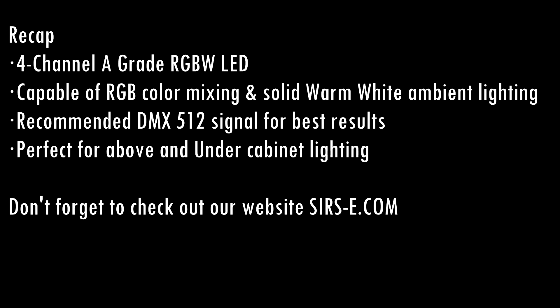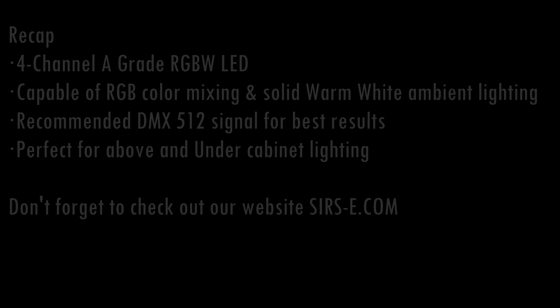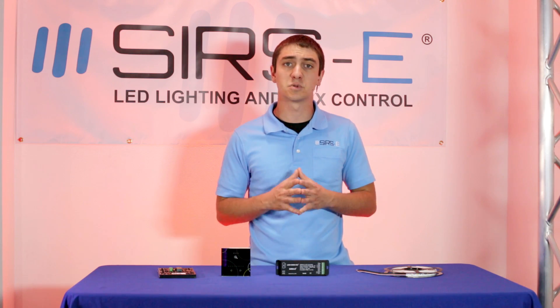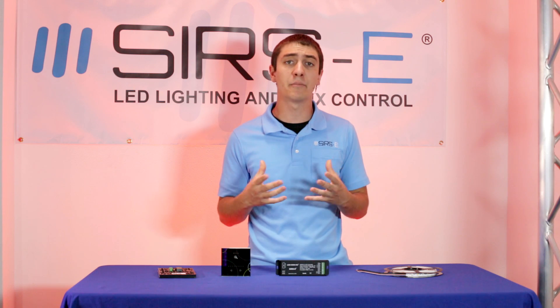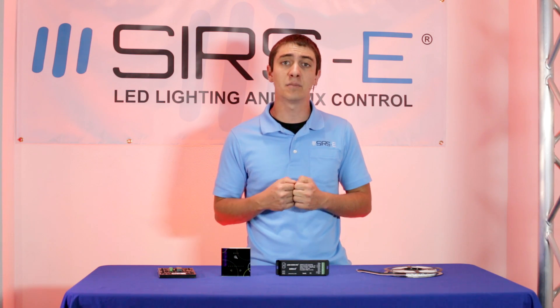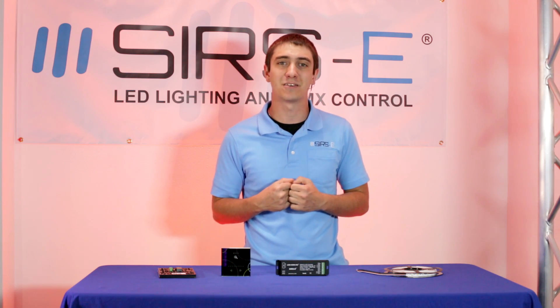So this is pretty much it — the RGBW strip. It is very cool for the different things you can do with it. You can find this at sirs-e.com and it is really awesome. If you guys have any questions, comments, or concerns, drop us a comment in the YouTube box and don't forget to check out our website at sirs-e.com. Also don't forget to subscribe — thank you all for watching.